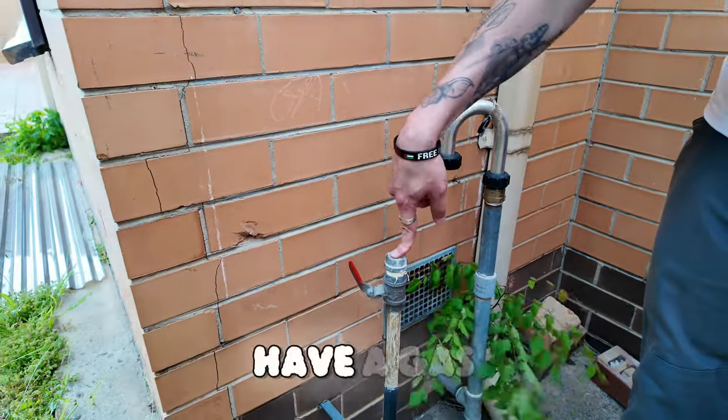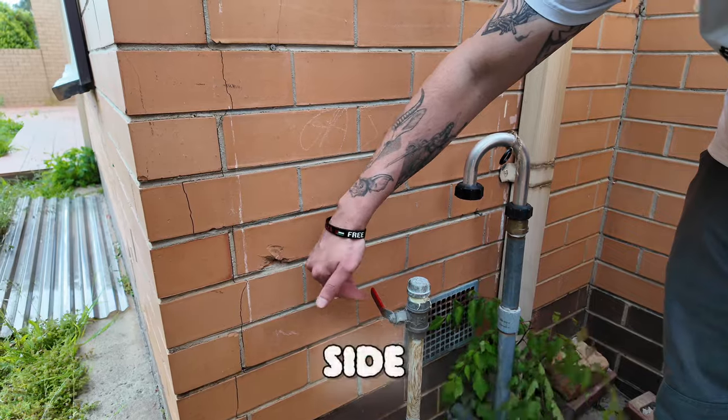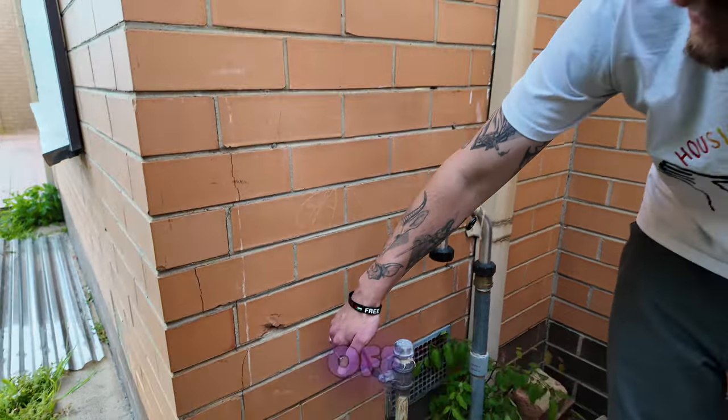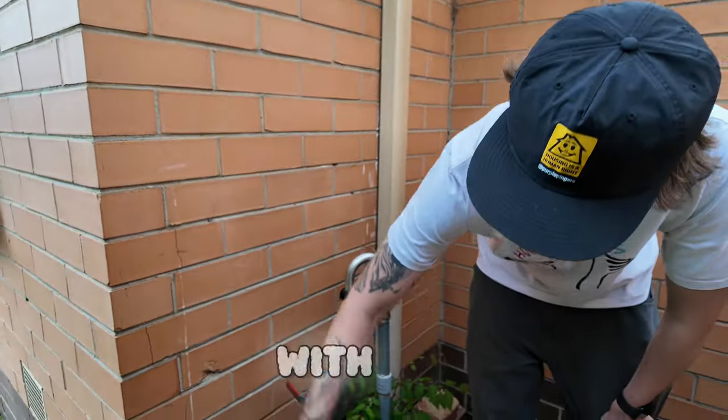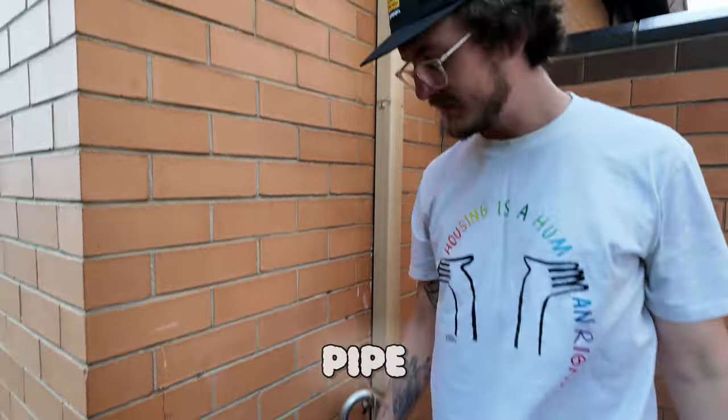Also, if it does have a gas meter, look for this red handle — red or yellow handle — sticking out from the side. That means it's been turned off. If it's in line with the pipe, it means the gas is running and flowing through the pipe. So this one's off.